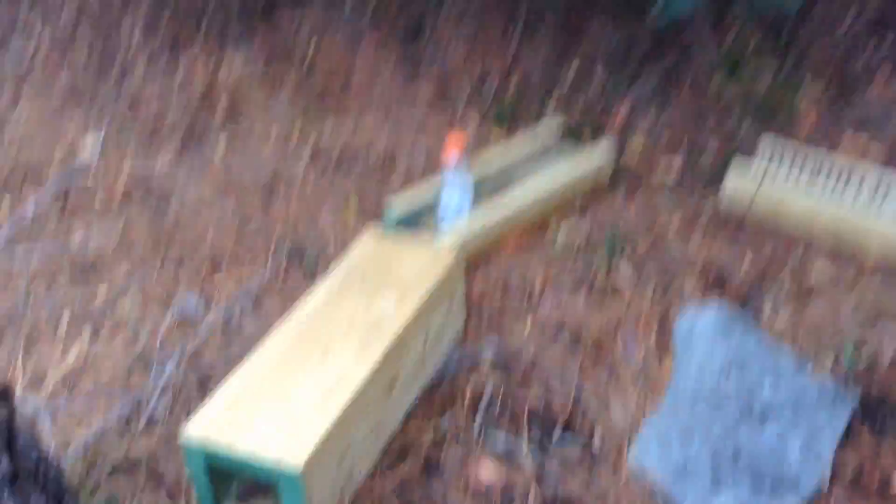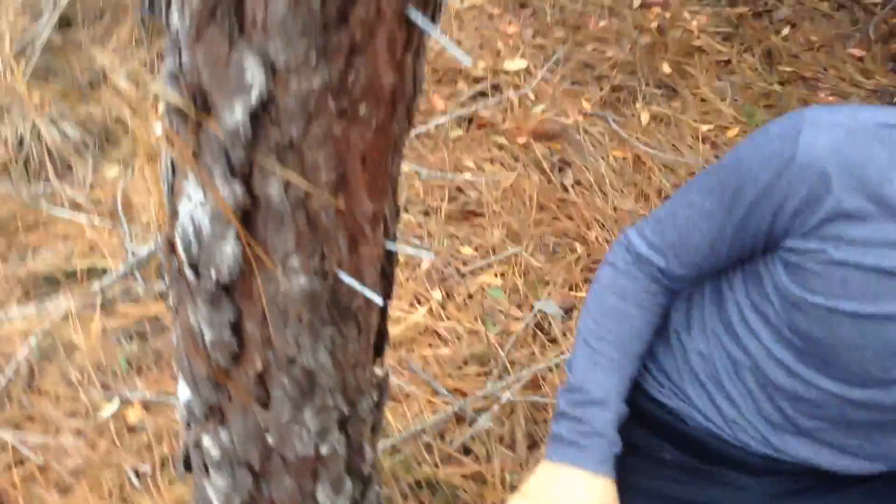And here's our work area where we're going to be working from now on. And here is our camera holder — yeah, that you saw in the last video that we tried out. So you guys will be safe so you don't fall over.